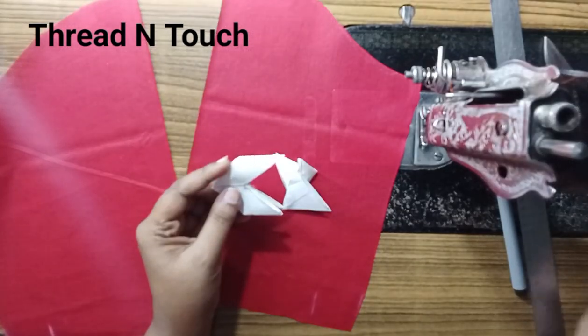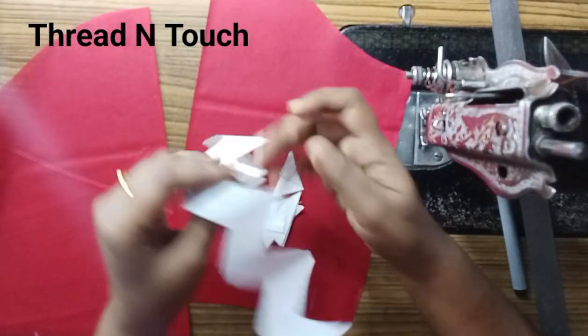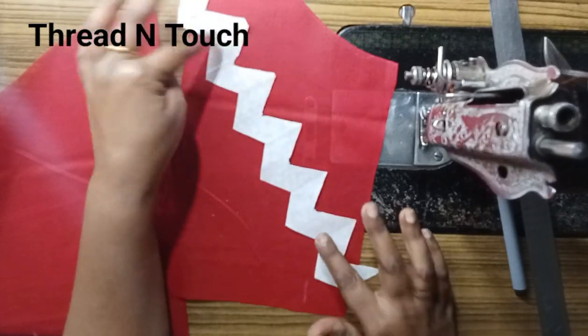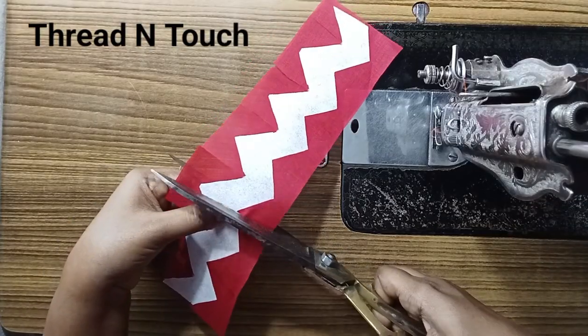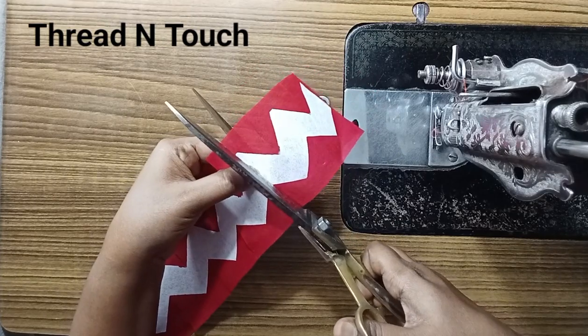Now we will cast it into a bit. We are using this to design the clip. We will attach the cloth for our best knit. The end strip is attached to the wrap, and we will cut the cloth in front of the corner.